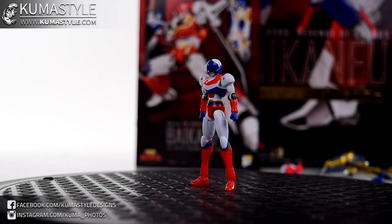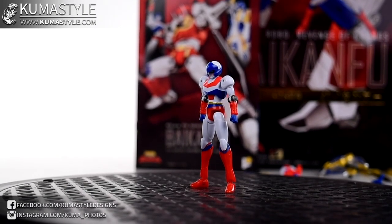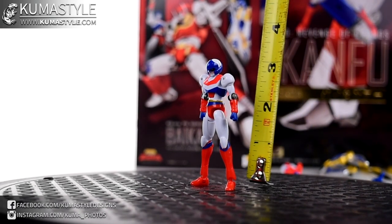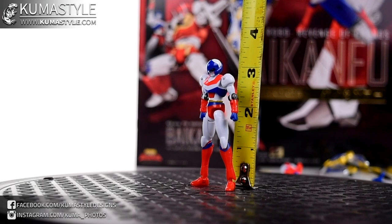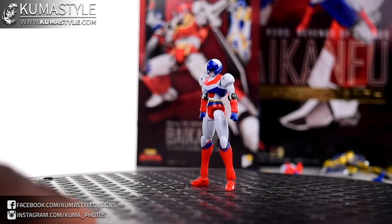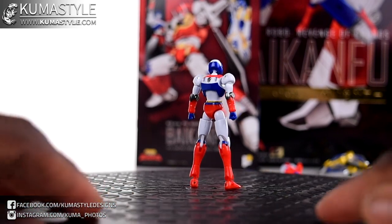Let's go ahead and start with Romstoll. Let me up the brightness because he is a pretty white figure. Paint apps on this thing are just glorious on all three included figures. I've got him a little over three inches - I'll say three and a quarter. His balance is good but I know the turnstile gets a little shaky.